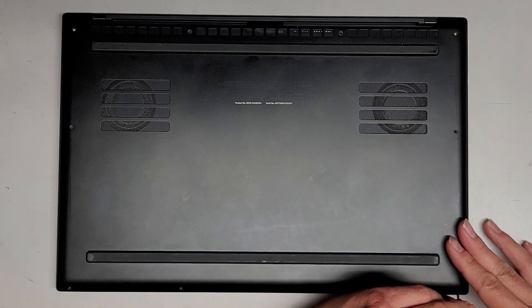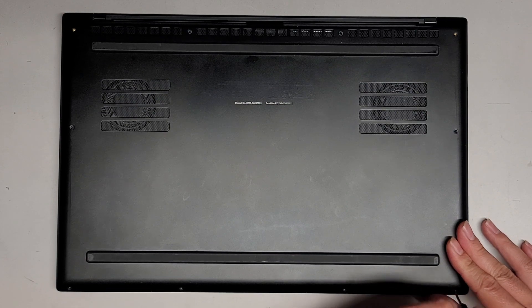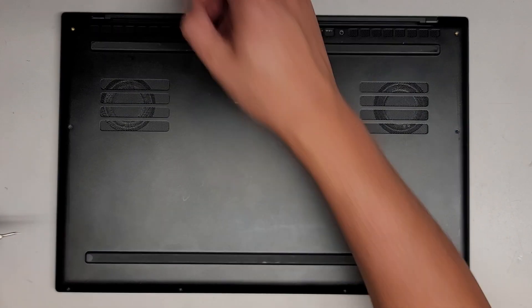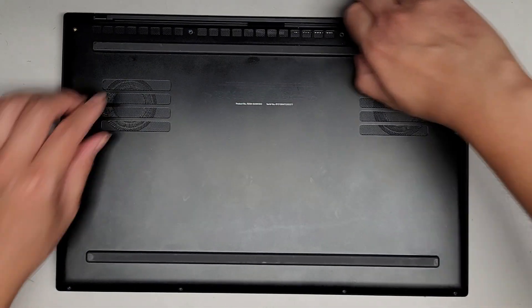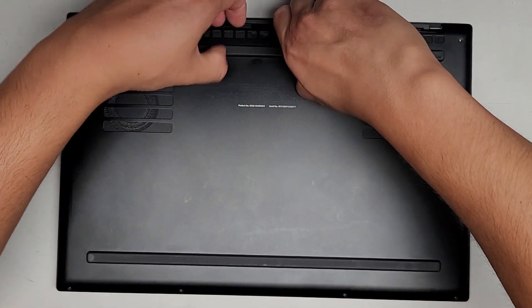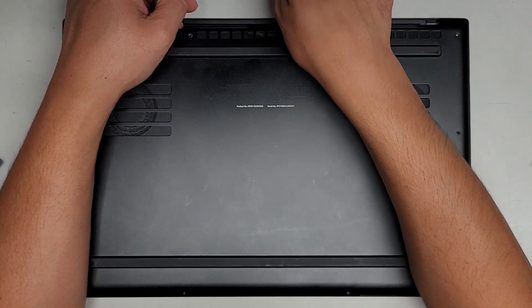For other Razer Blade laptops, the bottom cover should come off relatively easily once we get all these screws out. Let's see if we can grab this rubber piece and pull it up — and you can see it actually is coming up. There's something stuck in the middle here, but I'm going to get underneath with my fingernails and pull up.